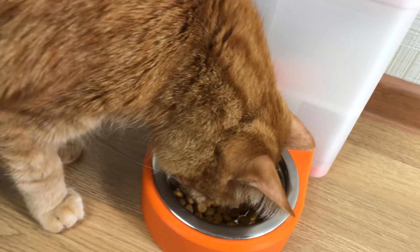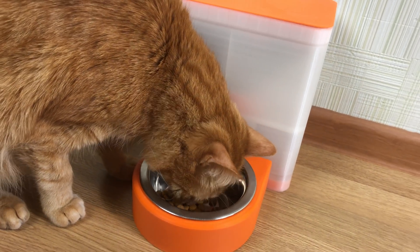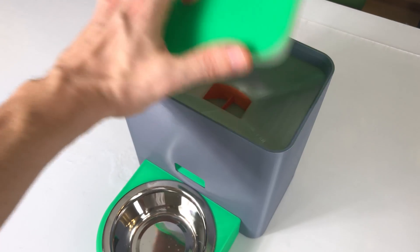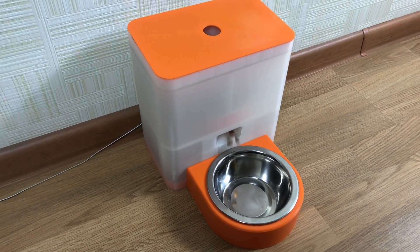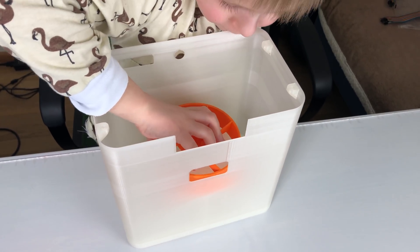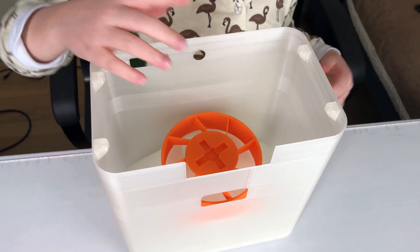Why would you ever need one? Well, it keeps the pet diet healthy by scheduling the exact amount of food per day. It keeps the food fresh in the closed container — it's important for my cat at least. You can be sure that your cat, small dog, or other carbon-based form of life is fed when you're not at home. Also, it's a pretty cool DIY project for kids, adults, schools, or robotics courses.